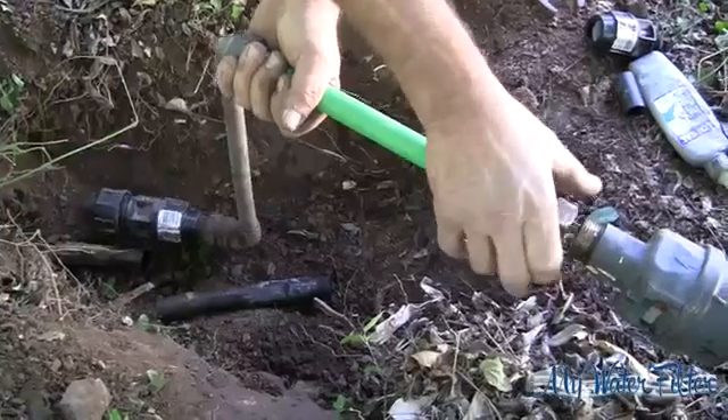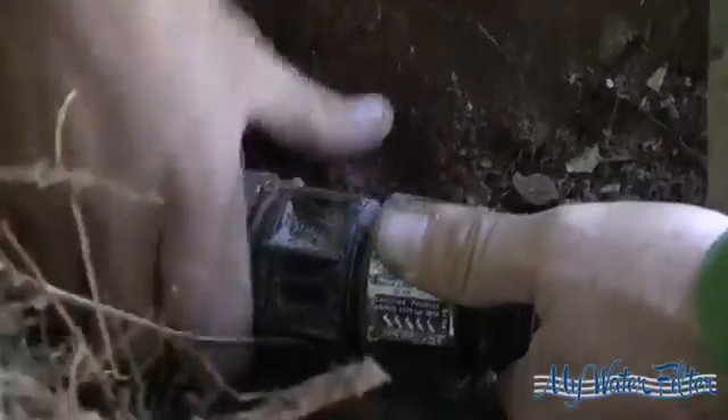To do this, you have to unscrew the main connection back at the water meter, then connect it to the original pipe work, then screw it back into the water meter.